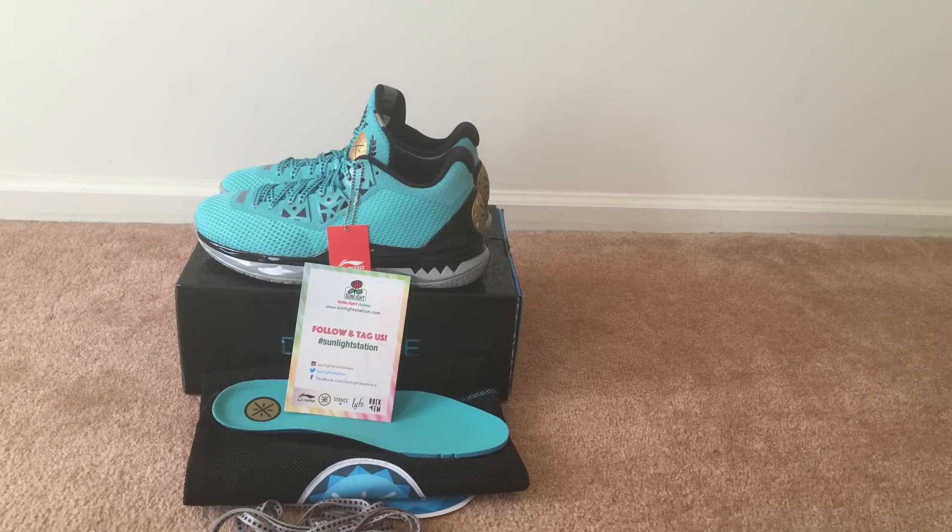Hey, what's up YouTube, it's your boy jam0510 with my review of the Way Way — these are the Liberty Force. Before I start, I want to thank all my viewers and subscribers for all your support. If you like what I'm doing, hit that subscribe button and also hit that thumbs up — it really goes a long way.